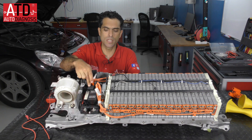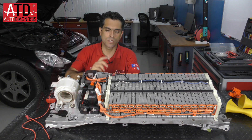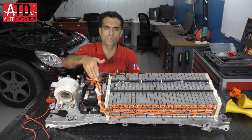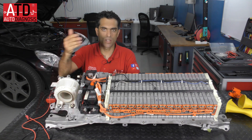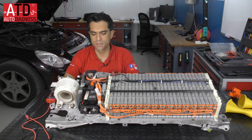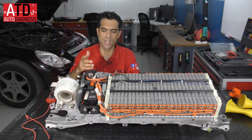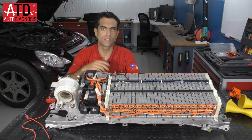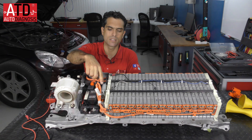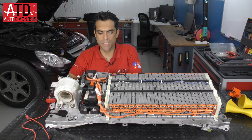We have the pre-charge relay and the resistance. The pre-charge relay and the resistance are used to connect and disconnect the high voltage to the car, preventing arc flash in the relays. Also we have a very important control unit — the BMS, the Battery Management System.